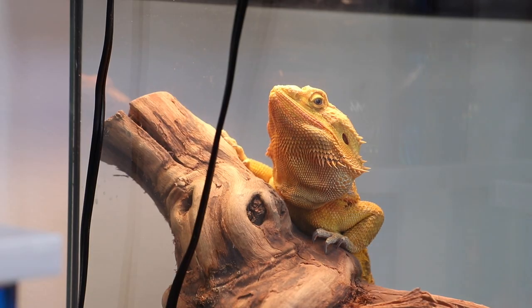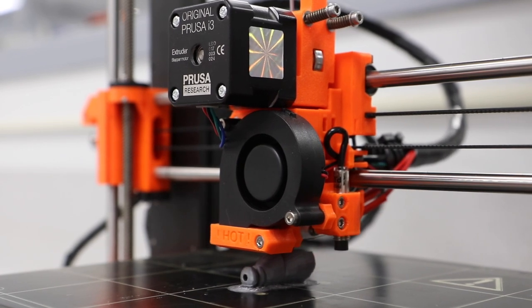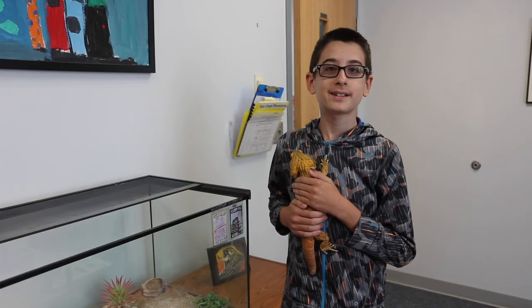Here at Chesco Middle School, we have a problem. Principal Rochelle's bearded dragon has lost its tail. So I've decided that I'll go and print a new one using our 3D printers. Let me show you how that works.